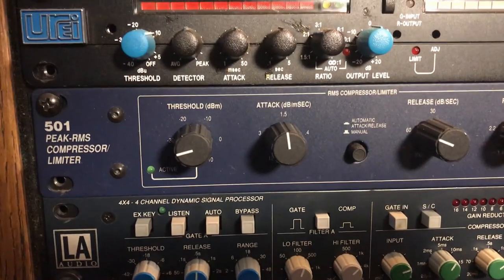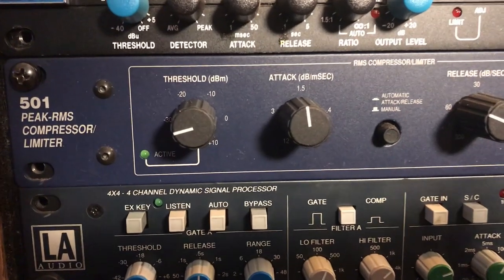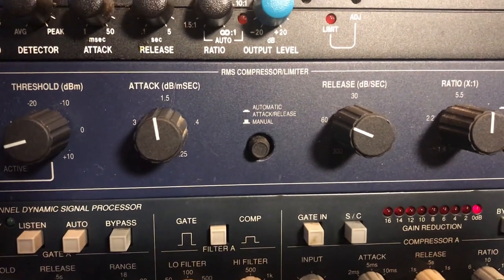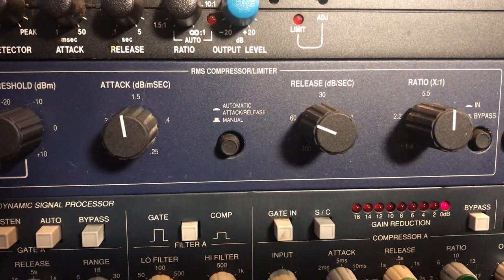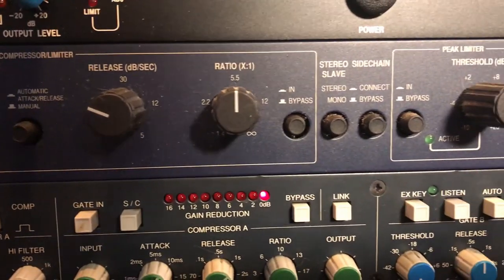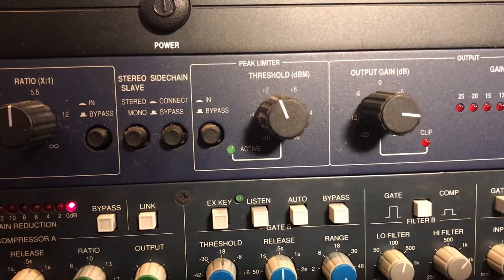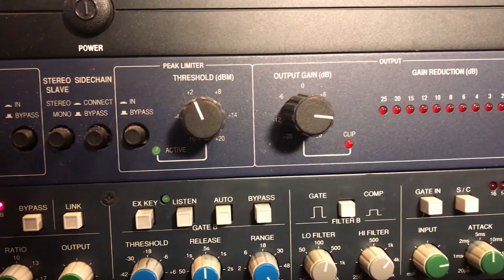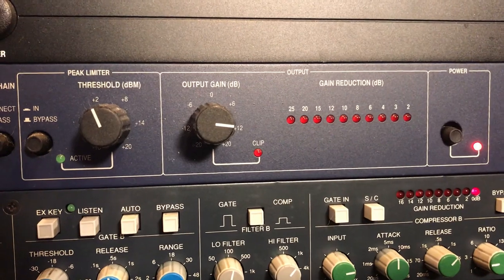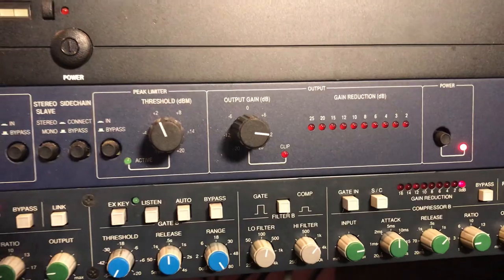The front panel of the Symmetrix 501 peak RMS compressor limiter: threshold with an active LED, the attack control, the switch for automatic or manual attack or release, ratio, and the stereo side chain selector switches, the peak limiter, and then your output gain knob. You've got a really nice clip LED and a 10-segment meter for gain reduction.